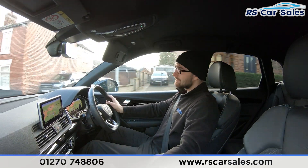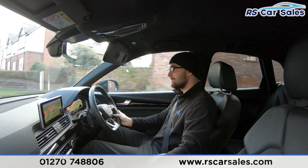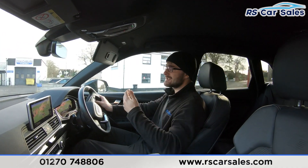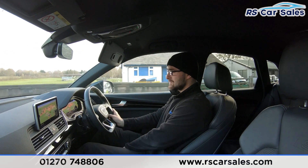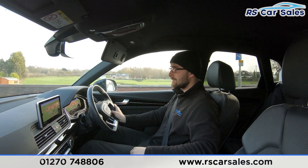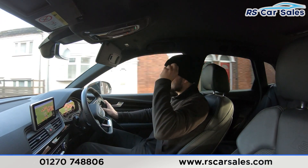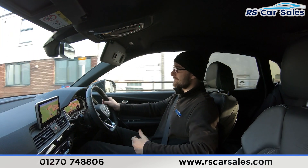Two heated front seats for cold winter mornings, and half leather and half suede seats throughout — very comfortable. You can quite easily do two, three, even forty miles in this vehicle and still get out feeling fresh. You also get extended lumbar support. If you're listening during this test drive, there haven't been any knocks or bangs, which is always a bonus when buying a used car.